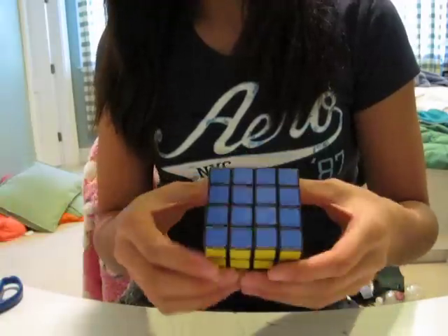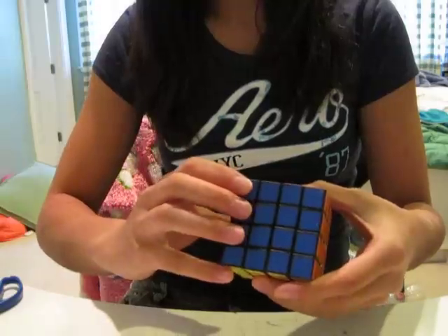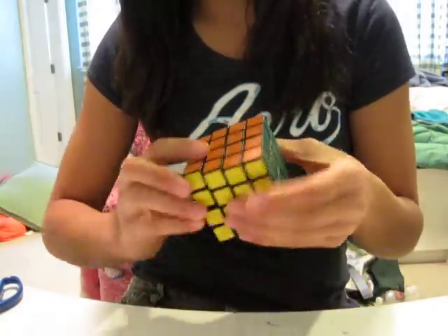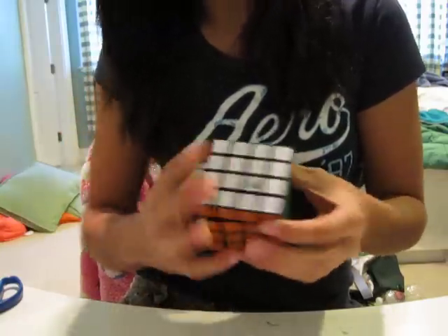I heard it's pretty bad at first but you have to break it in. My heart is like pounding. Whoa — this is like pre-lubed. This is pretty good.